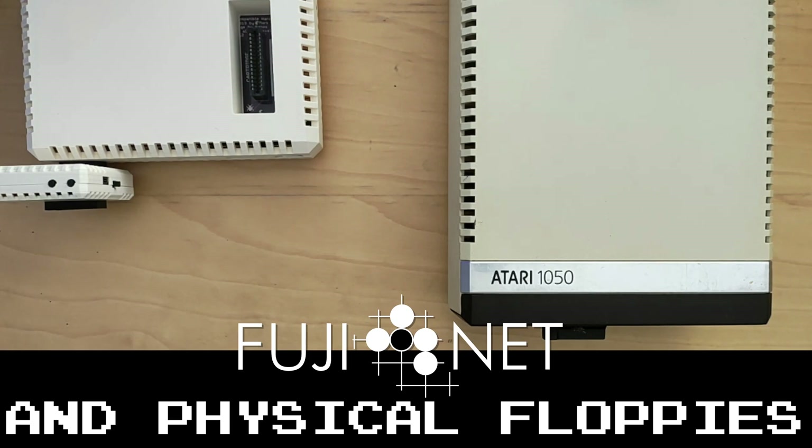Before we begin, I suggest updating your Fujinet firmware to the latest nightly build. You have a link for that in the description.